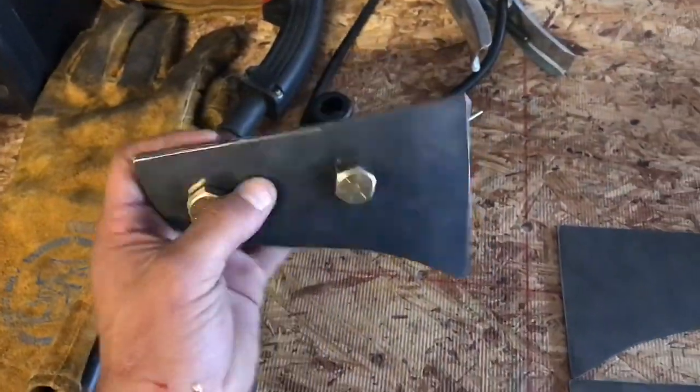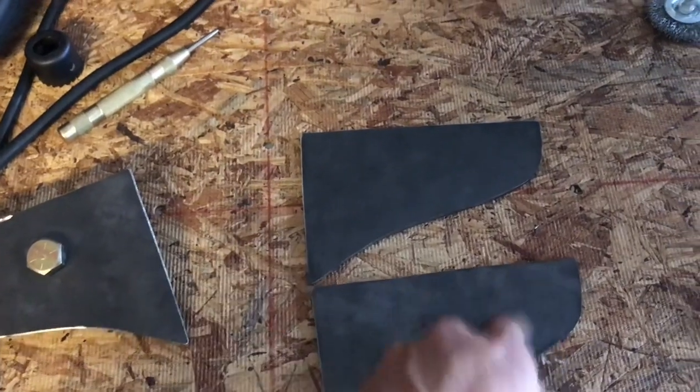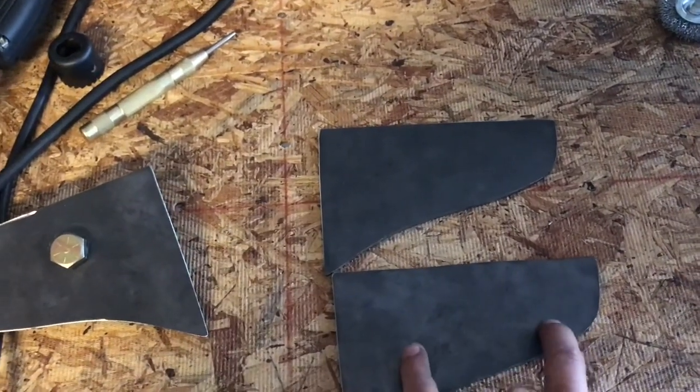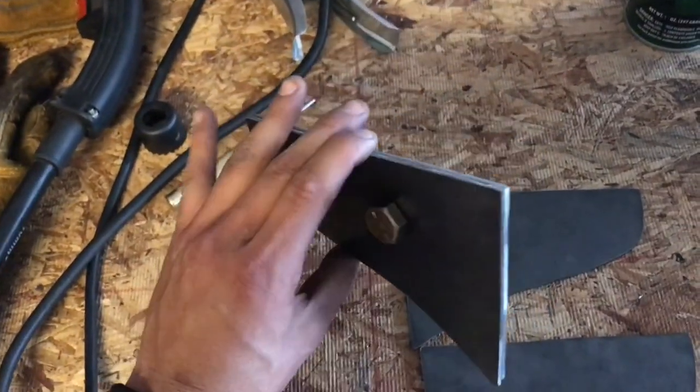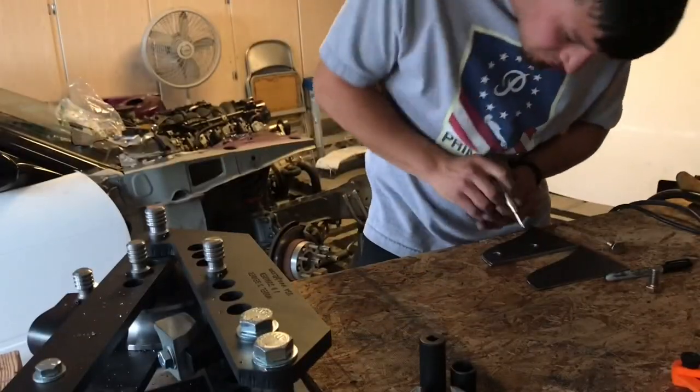So now that you have one side finished, you pretty much do the exact same things on these — drill them, weld the nut on the back, drill the other one so that they match evenly, bolt it up, and you pretty much end up with a product like this.